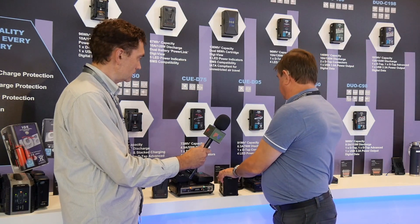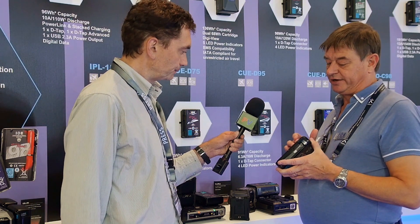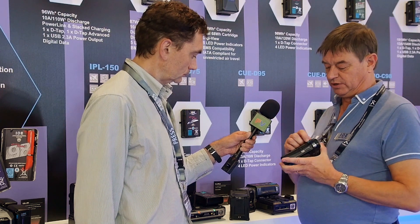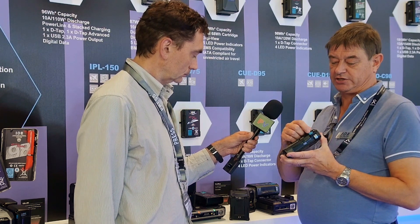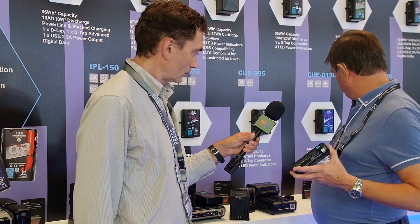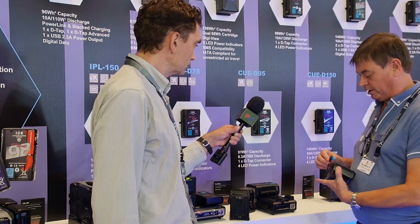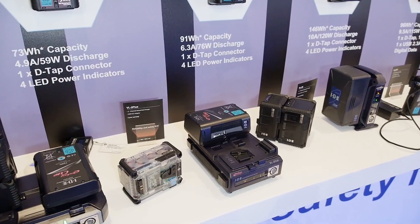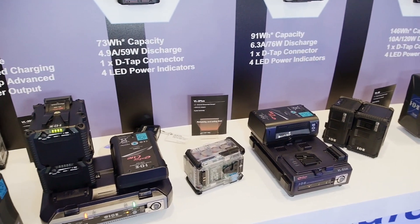The D-Tap Advanced is the blue connector you see here on this other battery. You can power an ancillary device like an LED light directly with a regular cable, but if you look closely there's an additional pin which enables you to power from a small travel charger.